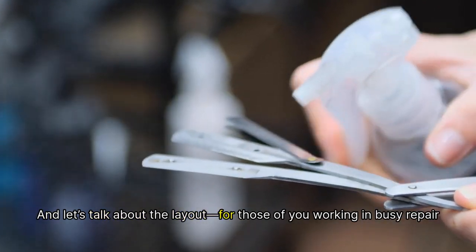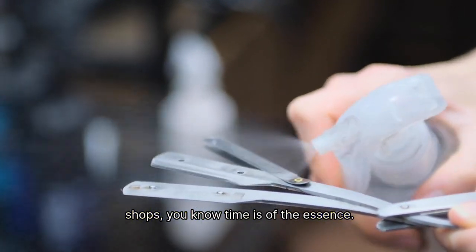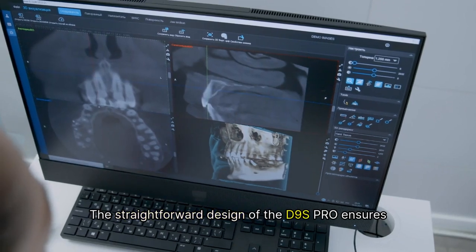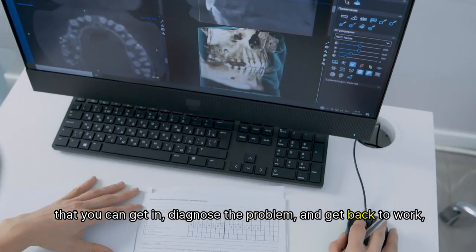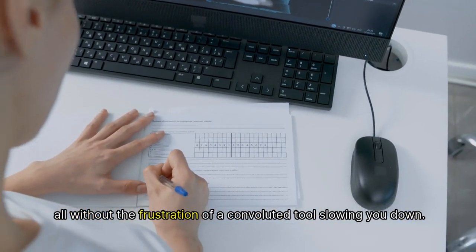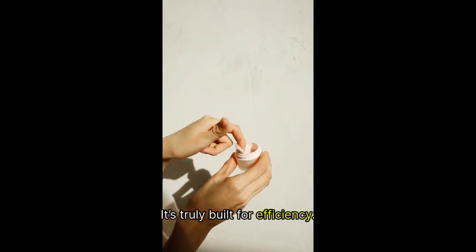Let's talk about the layout. For those of you working in busy repair shops, you know time is of the essence. The straightforward design of the D9S Pro ensures that you can get in, diagnose the problem, and get back to work, all without the frustration of a convoluted tool slowing you down. It's truly built for efficiency.